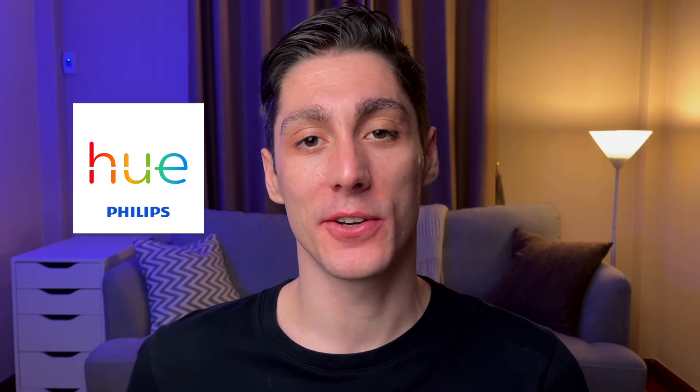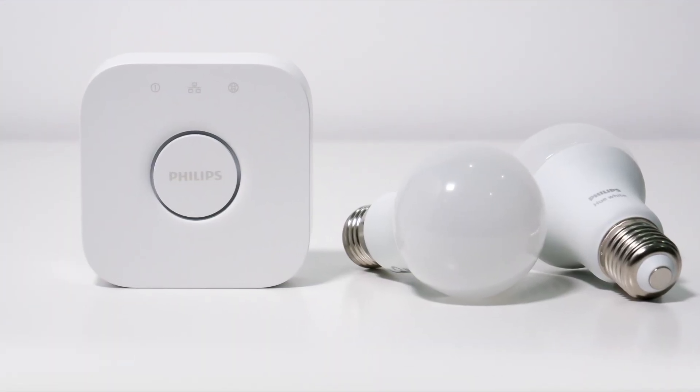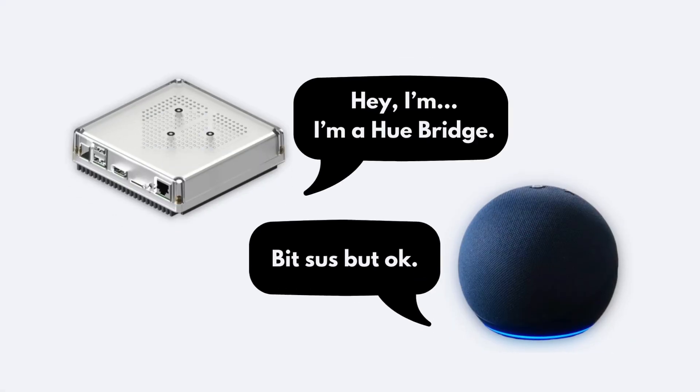Philips Hue is a smart lighting ecosystem and it integrates really well with Alexa through the Philips Hue bridge, which is their proprietary hub. Emulated Hue makes Home Assistant appear as a Philips Hue bridge, effectively tricking Alexa into pairing with it, and by extension any devices you expose within Home Assistant.